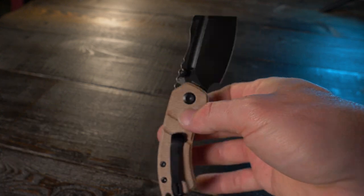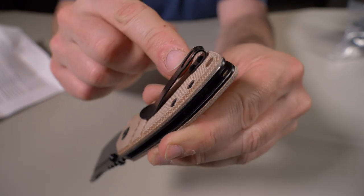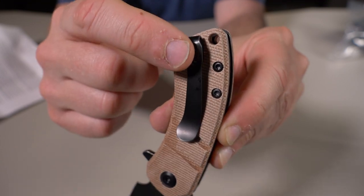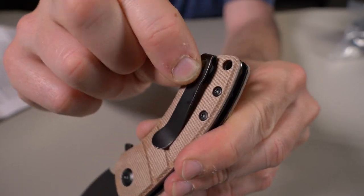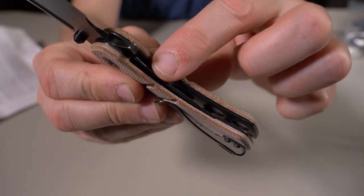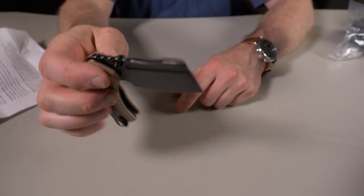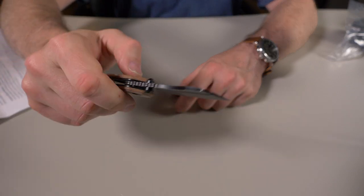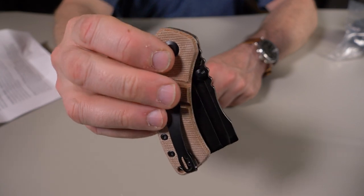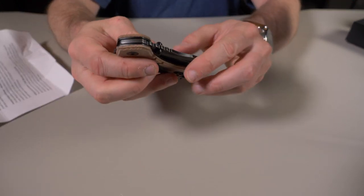It has a brown micarta handle — easily mistaken for natural micarta — and a black titanium-coated blade. There's a black deep carry pocket clip, not inset, with a lanyard attachment at the end. It looks like black stainless steel liners and a liner lock, with some pretty aggressive jimping on the spine of the blade. The flip action is actually very nice. There are also thumb studs on each side of the blade. Overall, a very nice pocket cleaver — I like it at 70 bucks.